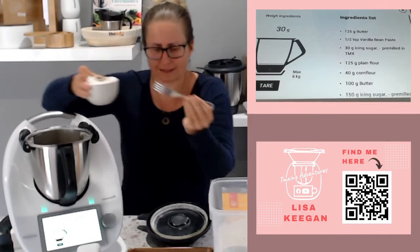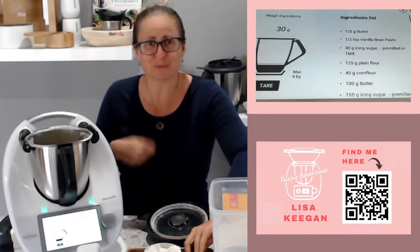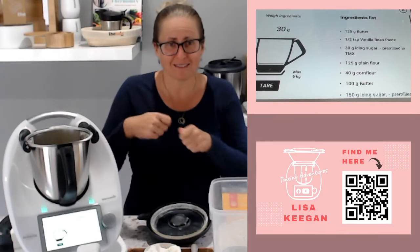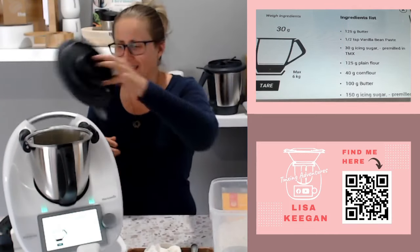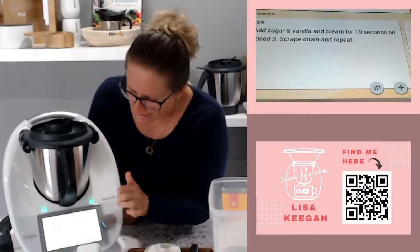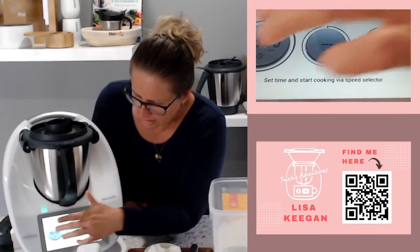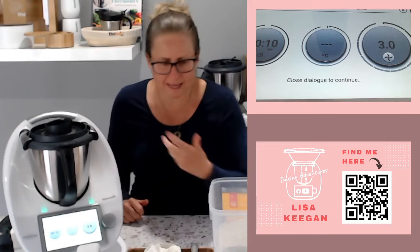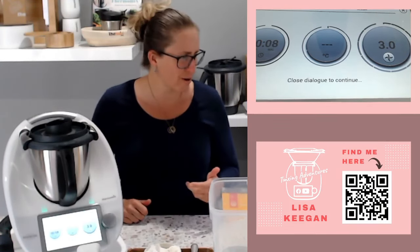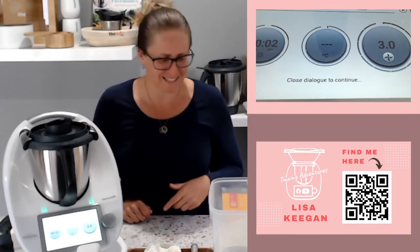Now we're going to cream this - the good old traditional cream. I remember the wooden spoon, then the hand egg beater, then eventually the hand mixer - the progression of cooking in our kitchens. Now we're closing that off and it says 10 seconds on speed 3. Let's mix that.